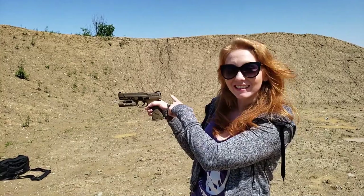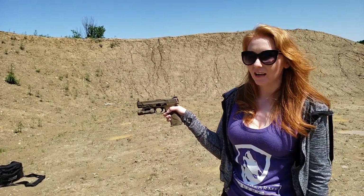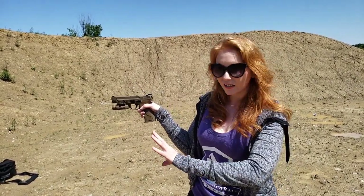Next is sight alignment and sight picture. Sight alignment is how your sights line up with each other; sight picture is the relationship between your sight alignment and the target. Most people make the mistake of focusing on the target — don't do that. Focus on the front sight. Your target and rear sight should be slightly blurry while the front sight is crystal clear. Most sights are three-dot sights — two dots in the rear, one in the front — and you want them lined up perfectly and level.